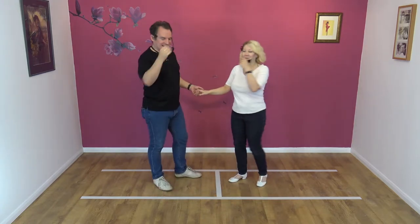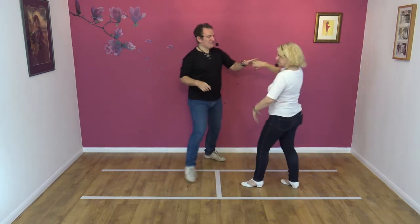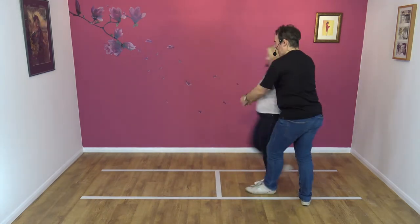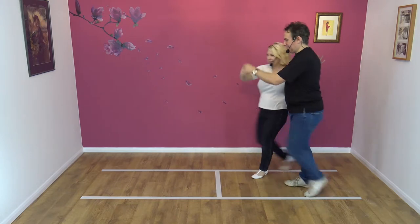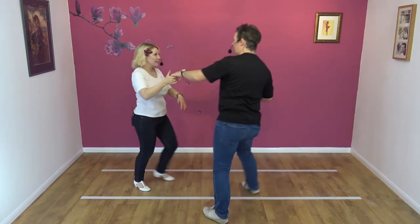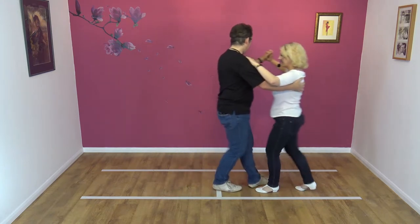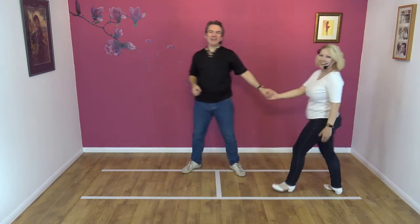I need a beer. He works better with a beer. I will get it right. Here we go. 7, 8. Traveling return. Basket. Here we go. Basket. Away. First move. I knew that. Under. Traveling return. I've so got this now. 2, 3. And strike a pose. And away. Got there in the end.